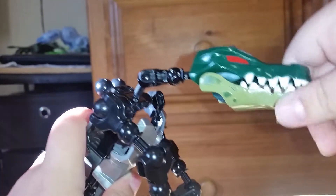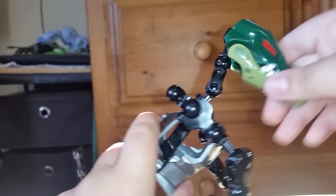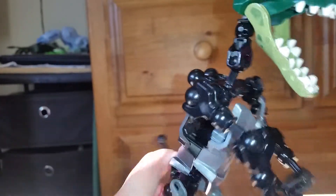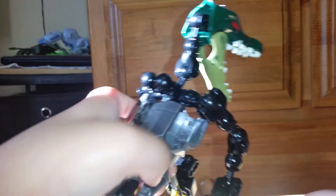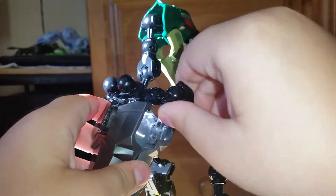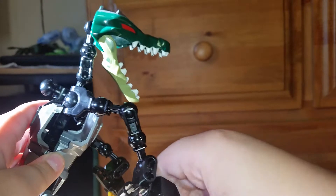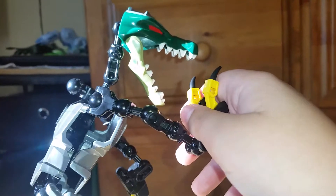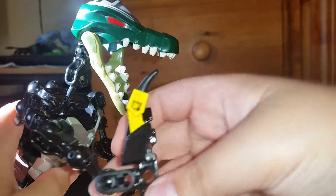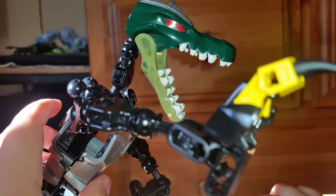The articulation on this guy: the neck moves, the head goes all the way around, and the jaw used to stay closed and open like some of my other videos show. I've had this since I was like four, so I might have broken it. The arm moves and the elbow moves.